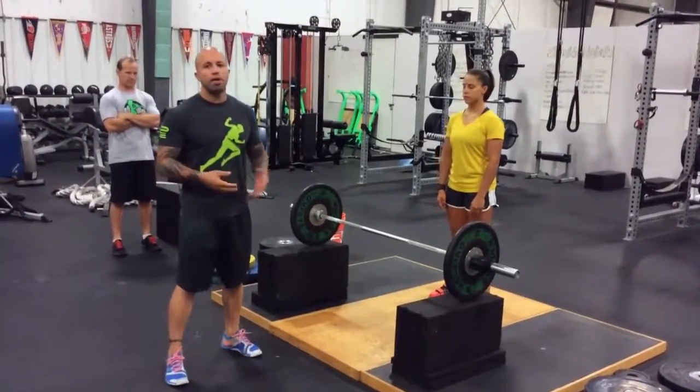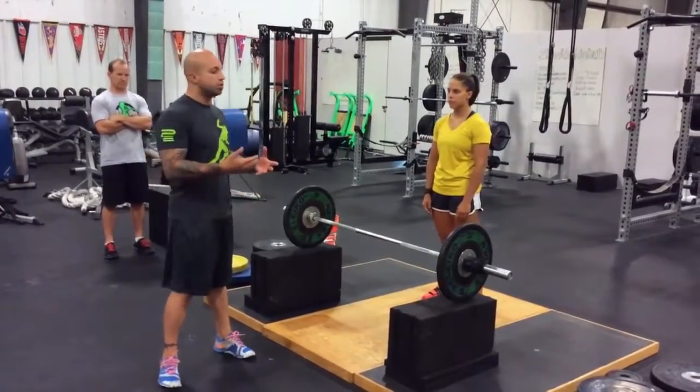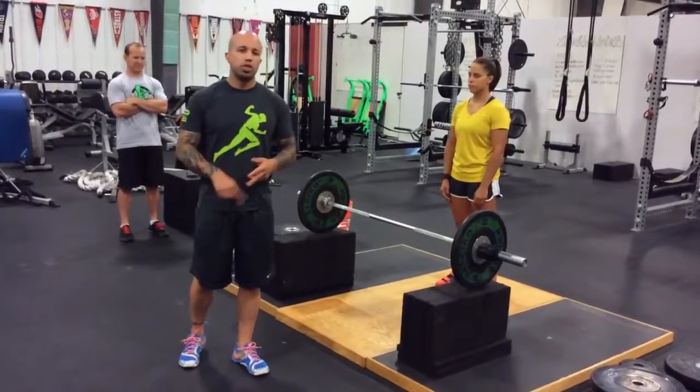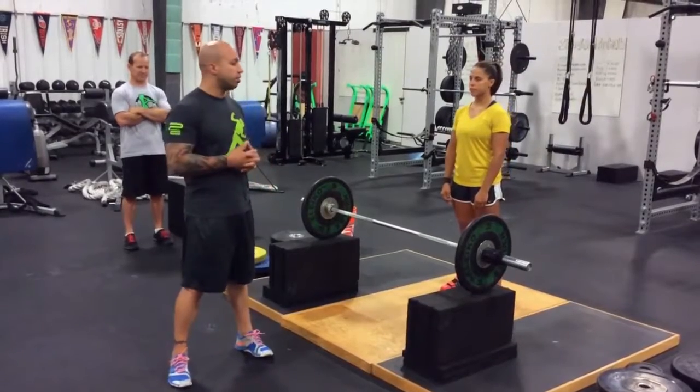One of the things we always like to do with all of our athletes is explain to them why they're doing something in the weight room — why we're doing something like an Olympic lift and how it's going to benefit them as an athlete to help them run faster, jump higher, and be more efficient movers than they would be normally.